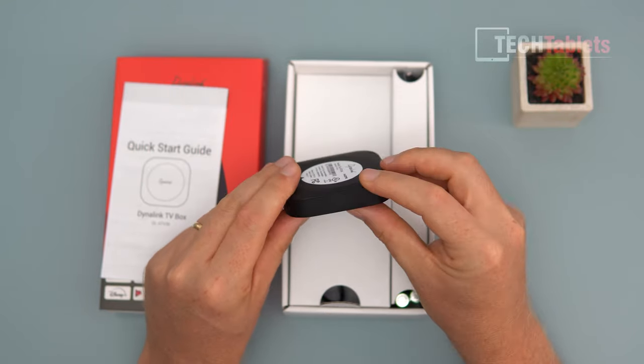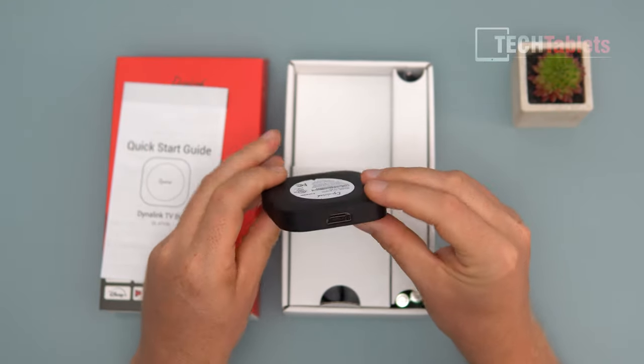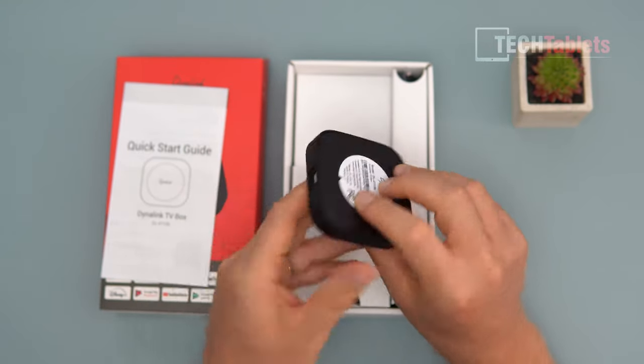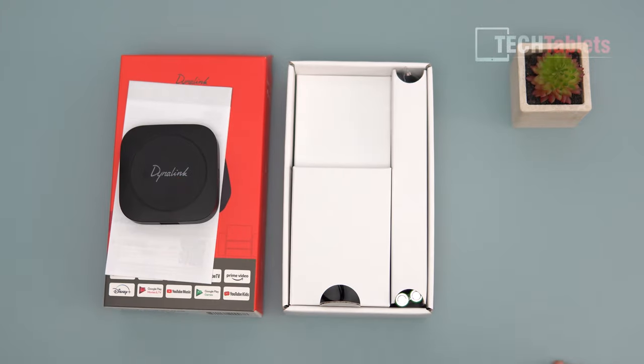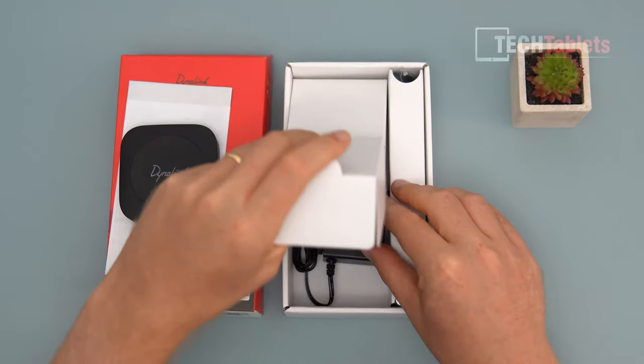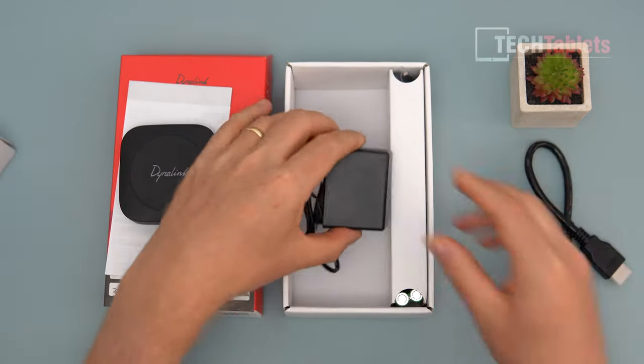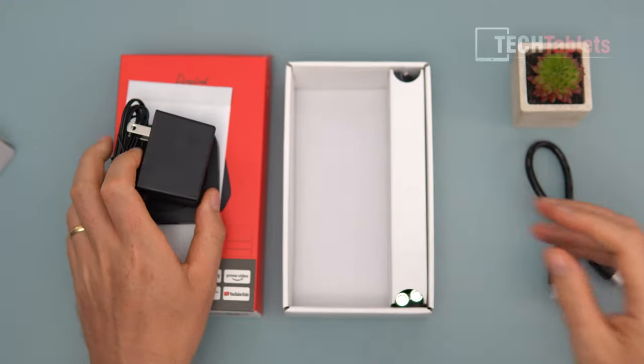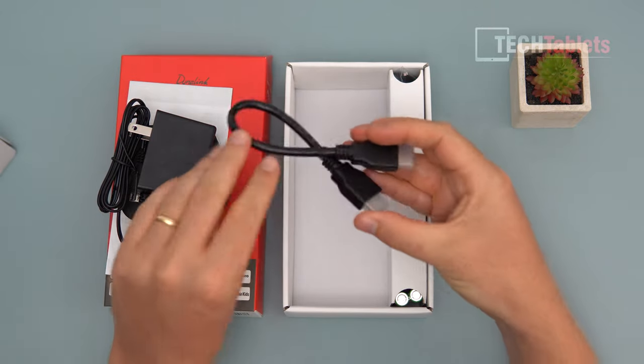What is missing — and would have been great — is a USB port on one of the sides or the back, a USB 2 at least, enough to access a pen drive with some video files on it. The power supply is very small too — it's only 5V 1A, so it needs next to nothing in terms of power. This thing is super low powered.